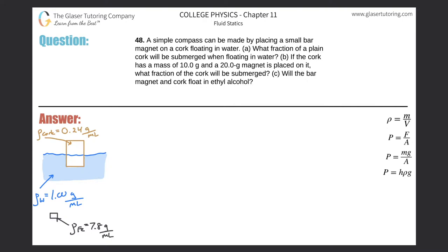Problem 48: a simple compass can be made by placing a small bar magnet on a cork floating in water. For letter A, what fraction of a plain cork will be submerged when floating in water? We're going to use the concepts discussed in number 36 of this chapter, so please reference that problem.